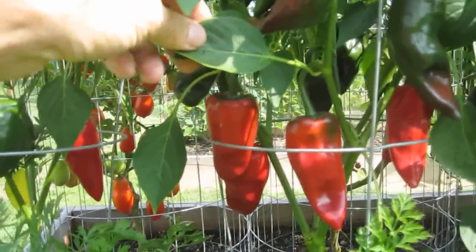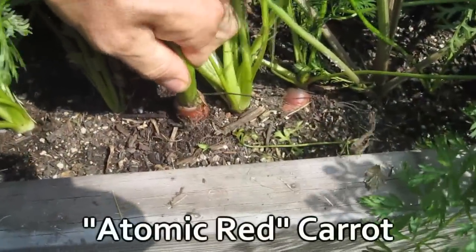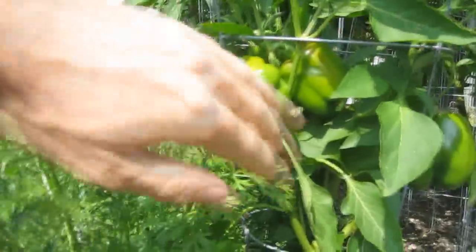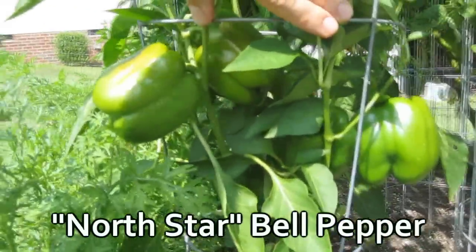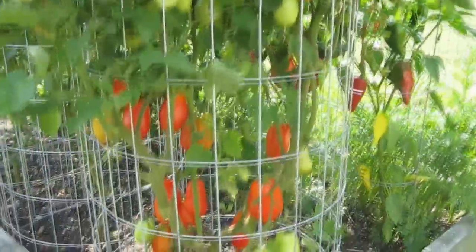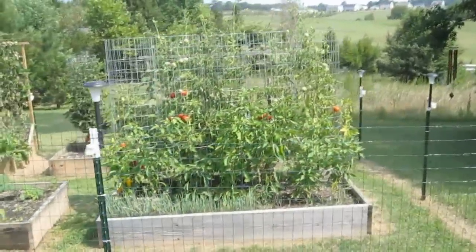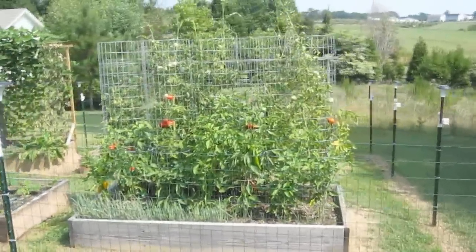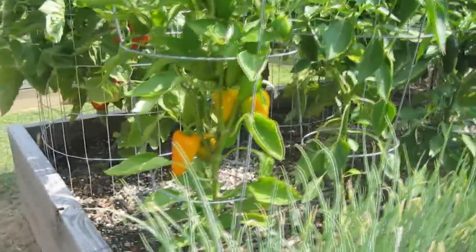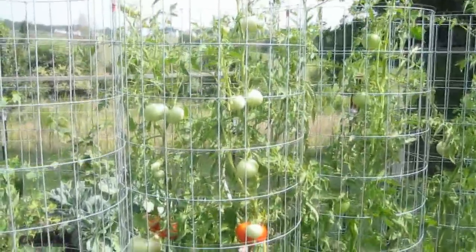Here I'm getting some red ripe ancho peppers and Roma tomatoes. Here's more Romas. I've got orange sweet mini bell peppers, and these are my brandywine tomatoes.